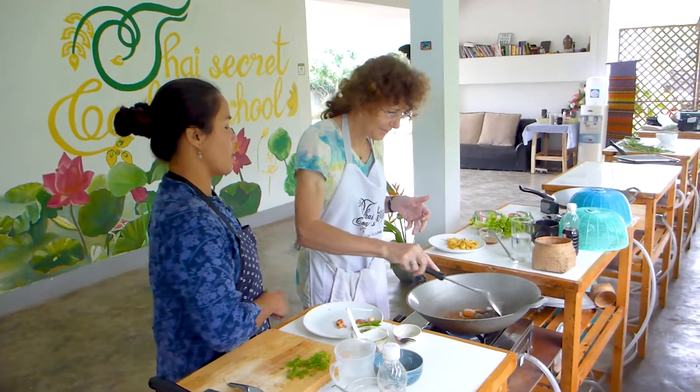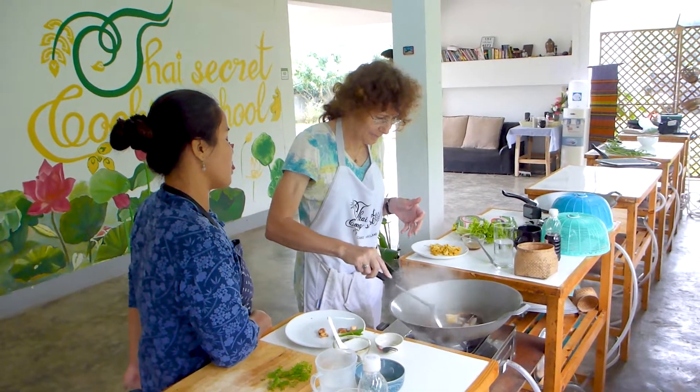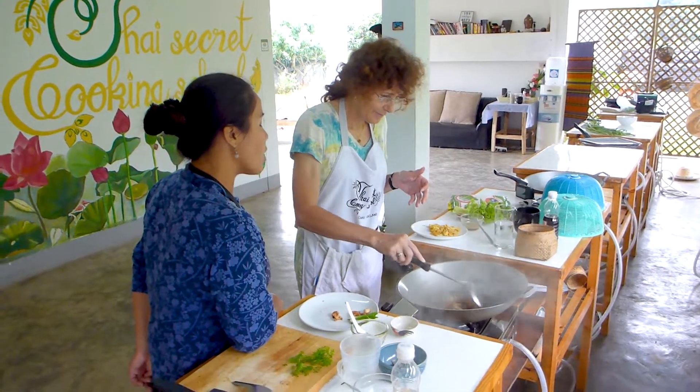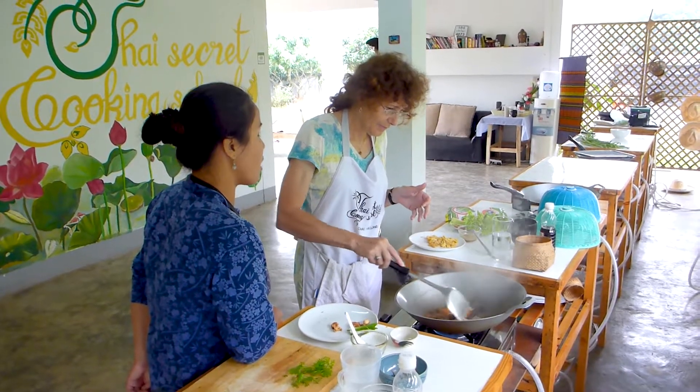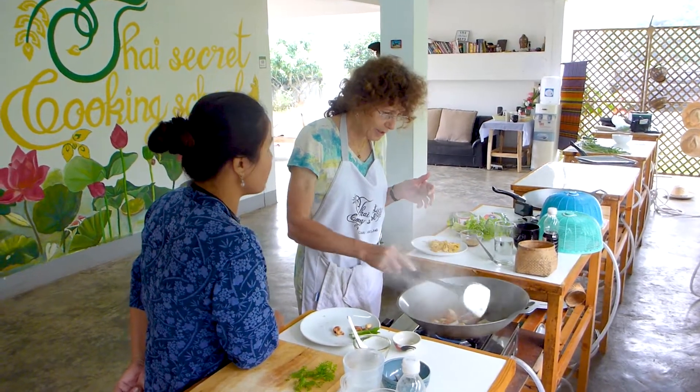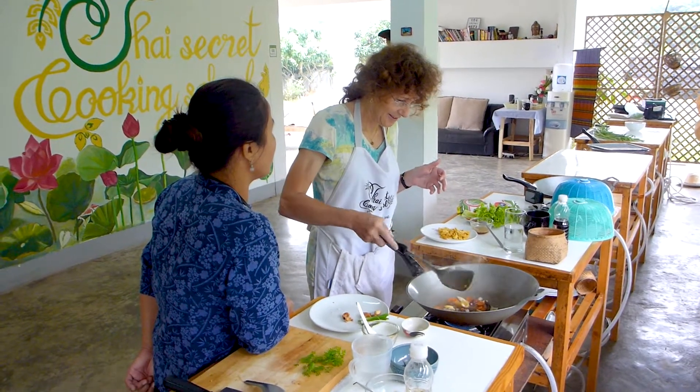Some people like it quite dry, but it's nice to have some liquid, some sauce, for the chicken as well. Onion cooked like a stir fry — the perfect time is crunchy and sweet. It's about one minute. We don't cook it very long.